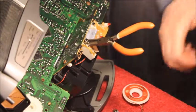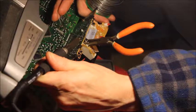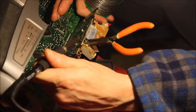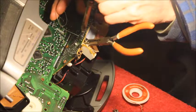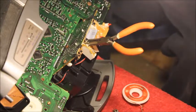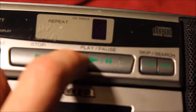I'm almost done MacGyvering it here. I just need to put another solder joint on and give you an idea of how it's done. The play button now has a nice little click to it — so that's working.